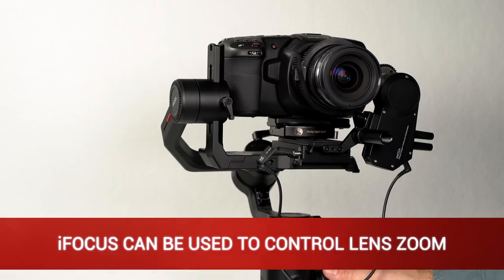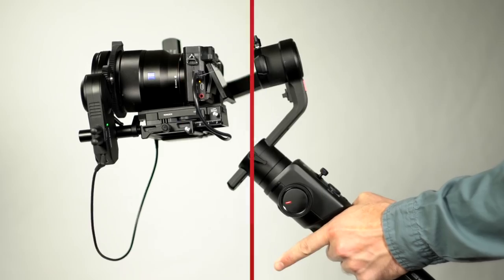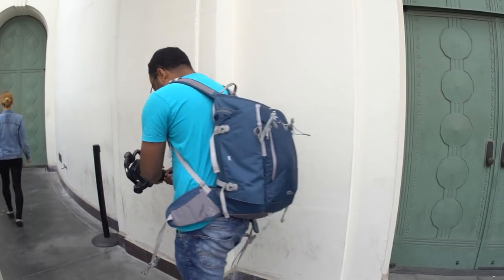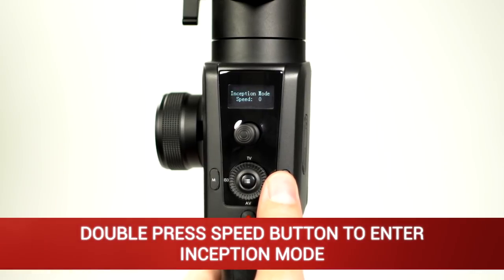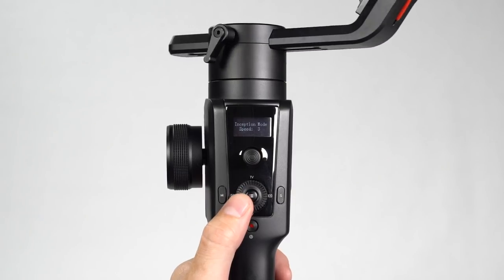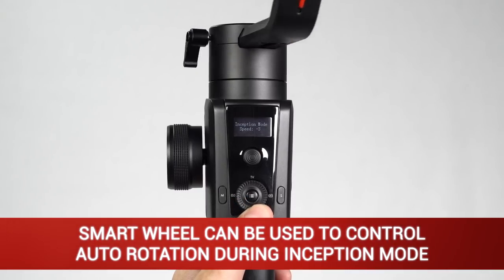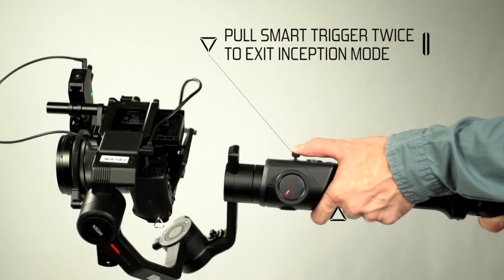The eye focus can also be used to control lens zoom. The Moza Air 2 has 11 different filming modes. Some highlights are Inception mode, Sport Gear mode, and FPV mode. Inception mode is an exceptional way to add a dramatic twist to camera movement. Double press the speed button to enter Inception mode, then press the joystick to the right or left to rotate the camera. The smart wheel can be used to control auto rotation while in Inception mode — by rotating the smart wheel, you can change the rotation speed. Pull the smart trigger twice to exit Inception mode.